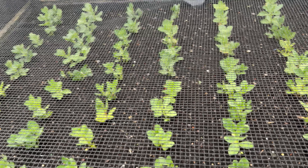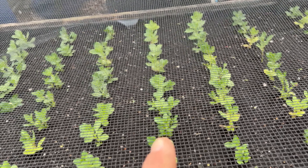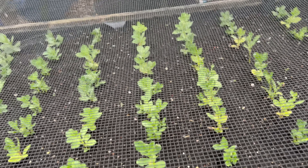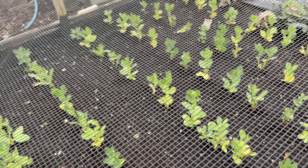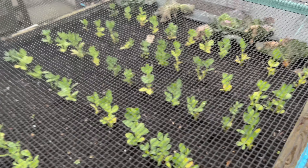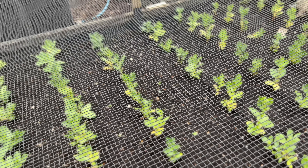These are broad beans — Aqua Dulce — the ones I put in the poly tunnel on my floating bench, as I called it. I'll pot these up a bit later; they look a bit spindly. They could have done with another couple of weeks in the greenhouse.